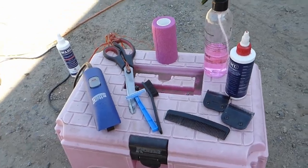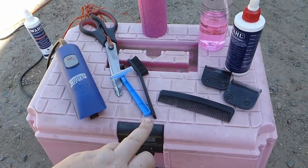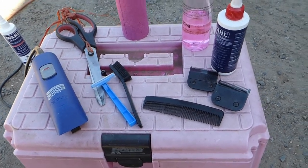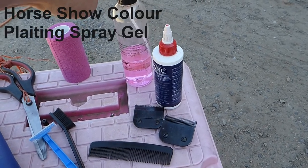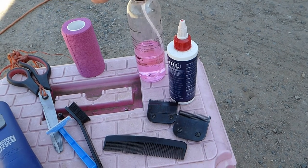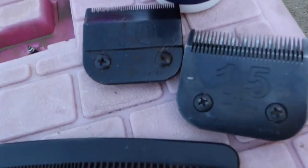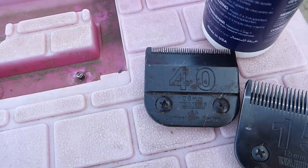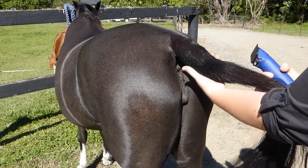We're going to clip a tail today. We've got our clippers, scissors to trim up, a razor - you'll see what gets done with that - a brush just for the clippers, and gel for afterwards. We're going to show you how to get it ready to go into the ring, along with the bandage. We're going to be using 15 blades to start with, then 40 to neaten up and finish off for the final look, and just a comb there if we need it.